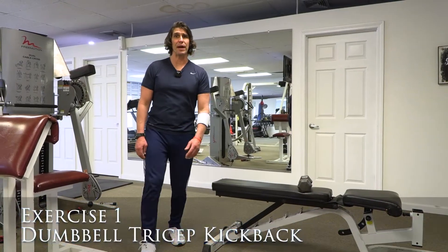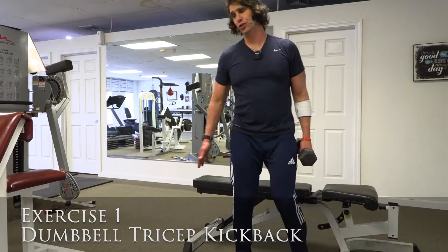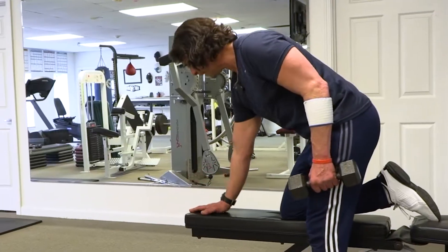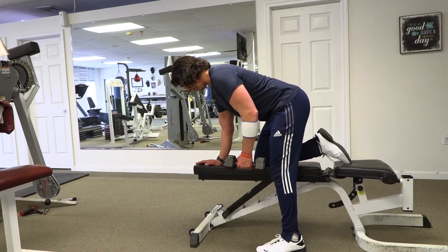This is the Dumbbell Tricep Kickback. Pick up your weight — you need one dumbbell. You'll need a bench. Put the knee up on the bench like so, and put your hand down.